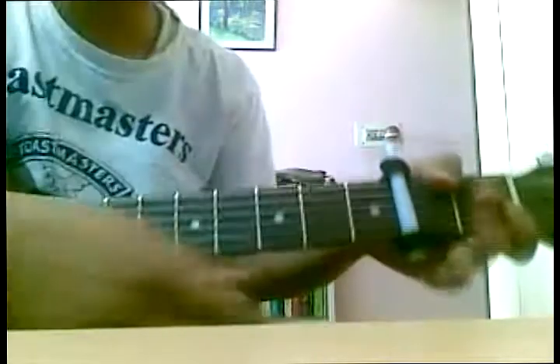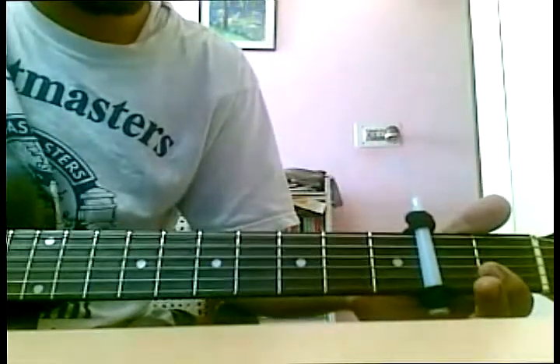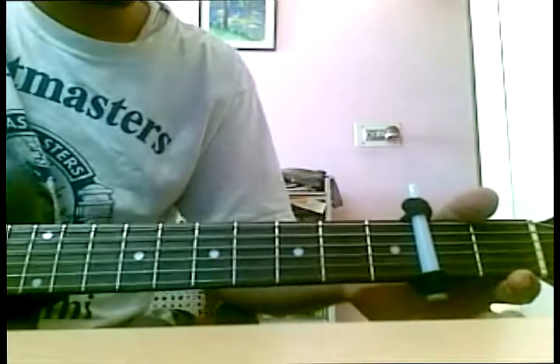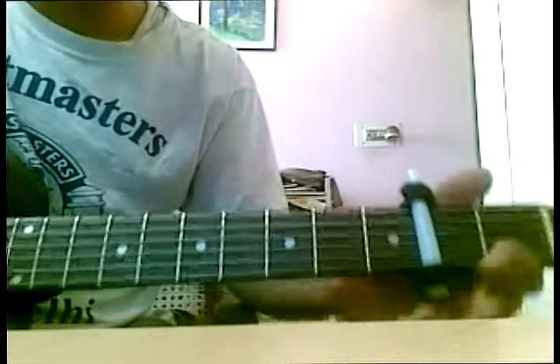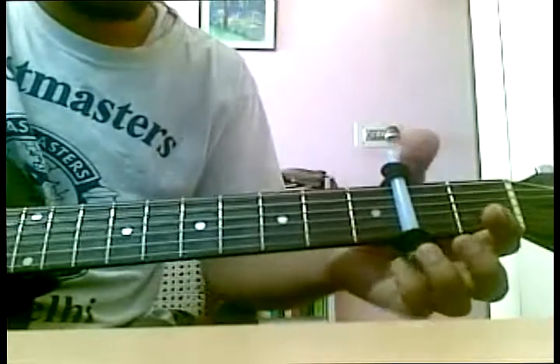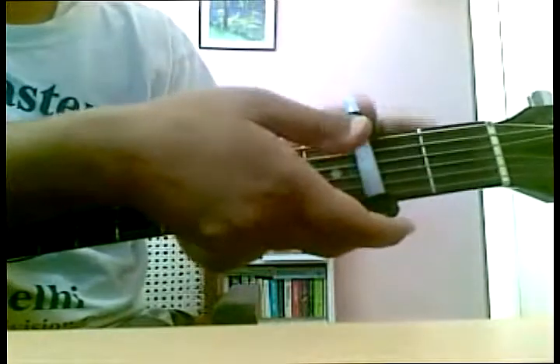Now check out the strings if they're sounding right or not — they should not sound like they're dead. Not totally accurate, but we're going to use one more band, the same thing.